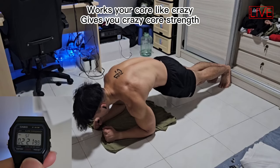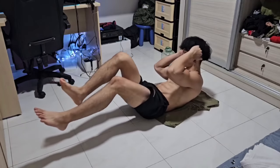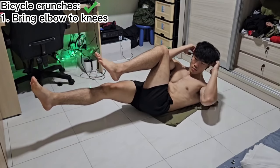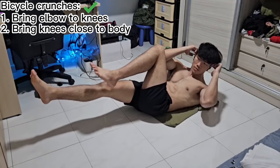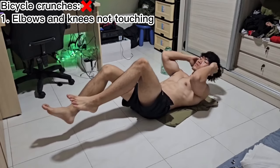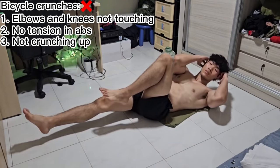Now I'm going to show you how to not do these exercises wrongly, because I made some of these mistakes when I first started off. When doing the bicycle crunches, make sure you are actively bringing your elbow to your knees and not the other way around. As you cycle with your legs, make sure you bring your knees as close to your torso as you possibly can. Also remember to extend your legs fully. Your elbows and knees need to have contact and you need to have tension in your abs throughout the course of this exercise. Crunch up slightly to allow for that to happen.